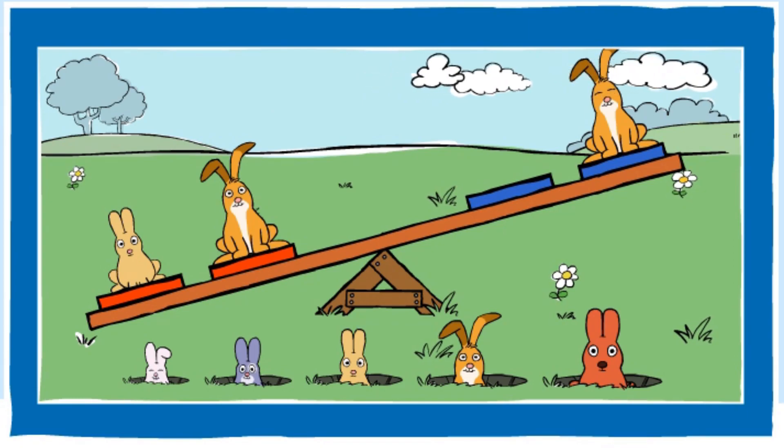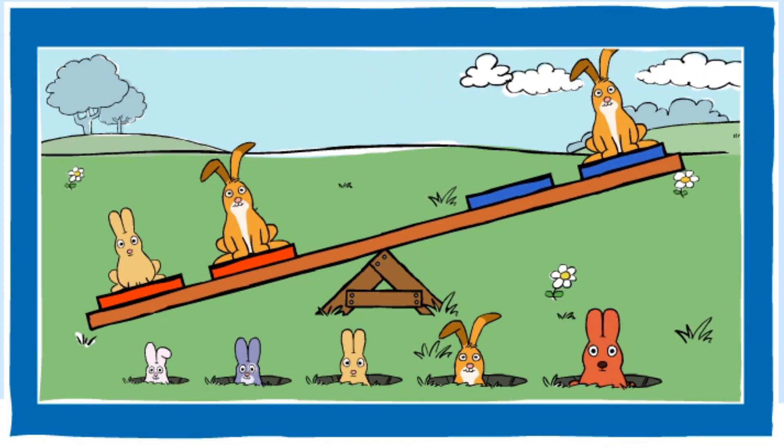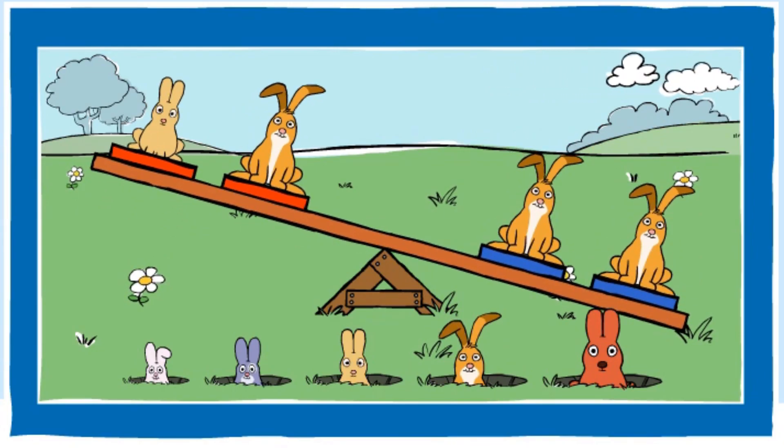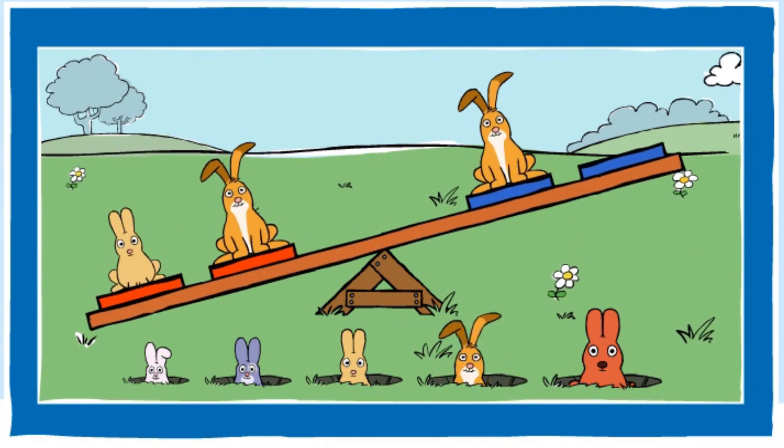Can you make the blue end heavier? You made the blue end heavier. Nice going! Can you make the blue end lighter? You made the blue end lighter. Good job!